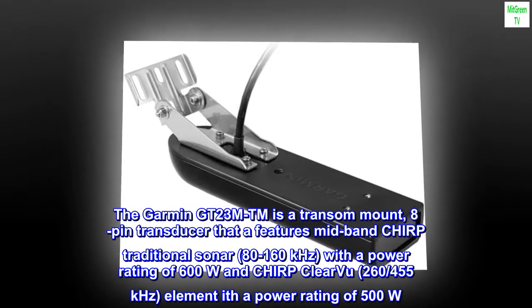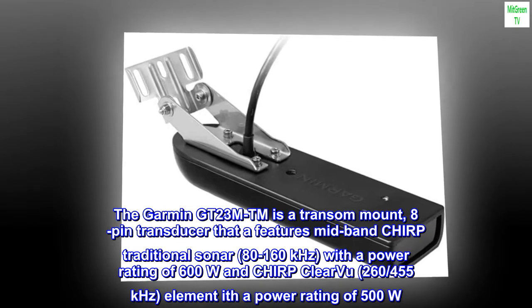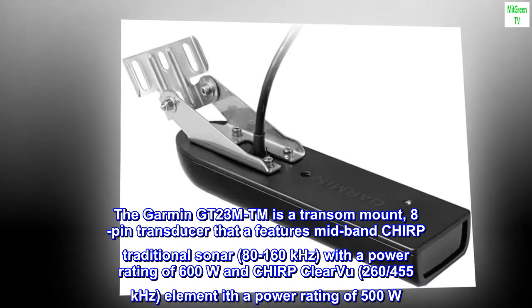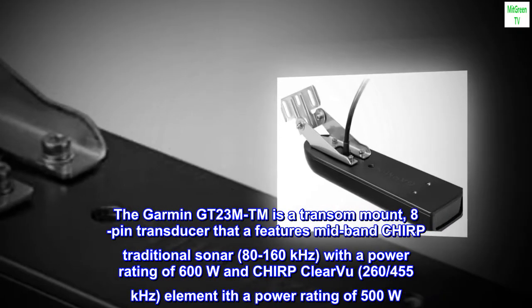The Garmin GT23 MTM is a transom mount, 8-pin transducer that features mid-band CHIRP traditional sonar, 80–160 kHz, with a power rating of 600W, and CHIRP ClearVü, 260–455 kHz, with a power rating of 500W.